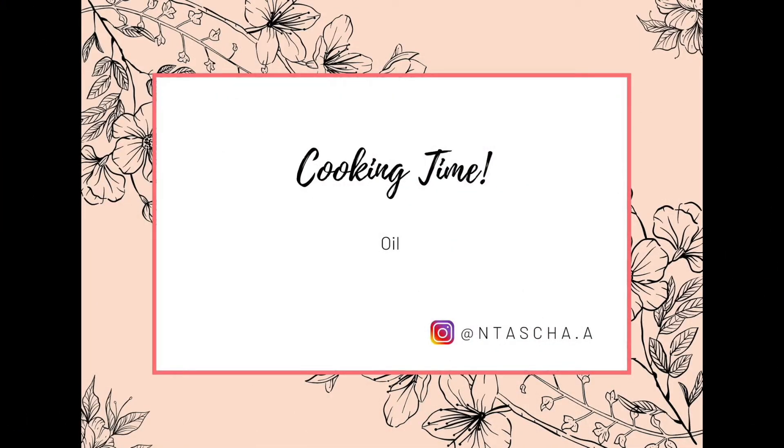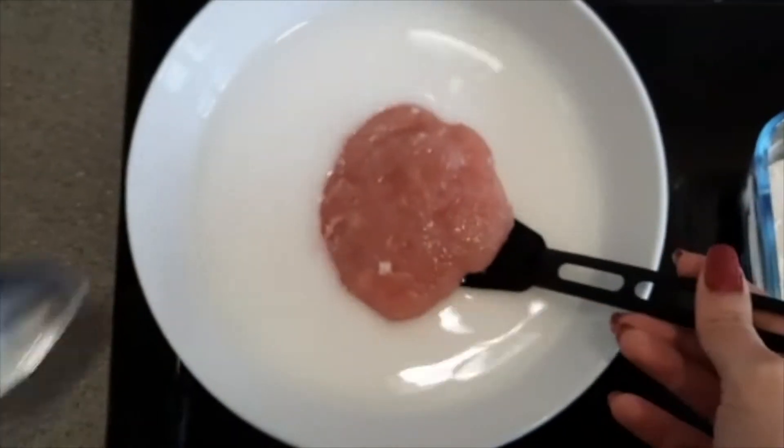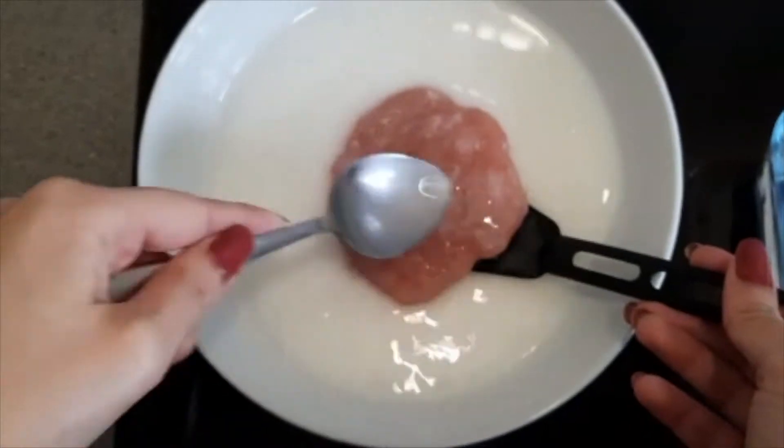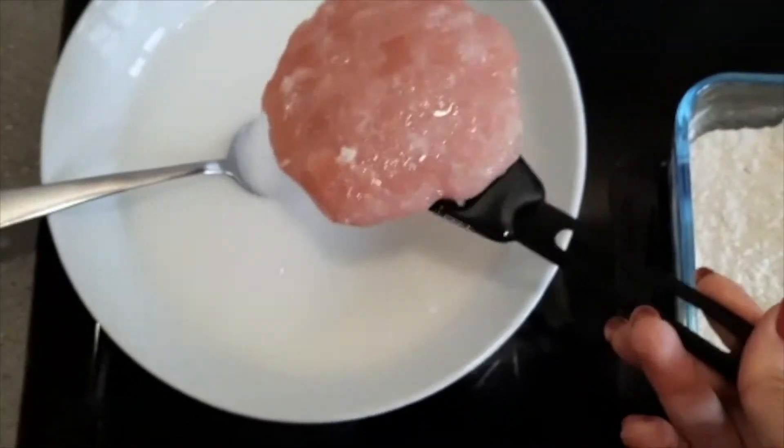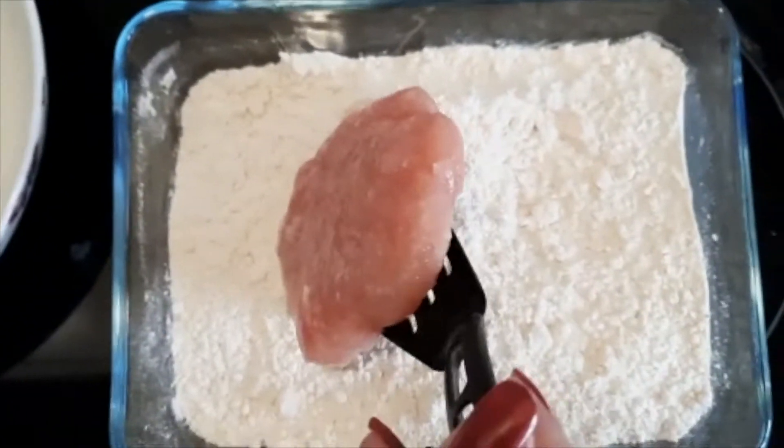Now our chicken patties and all batters are ready. First we will coat the chicken with the corn flour mixture, then we will coat with the dry mixture, and then dip into the liquid wet batter.